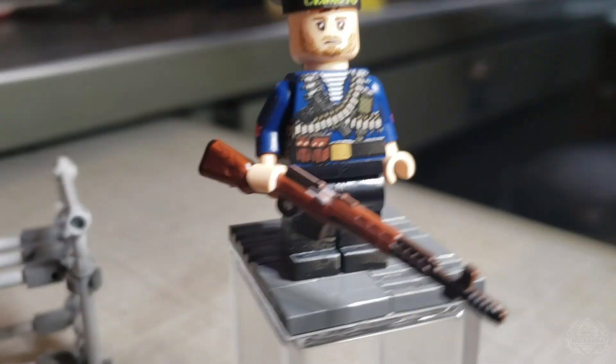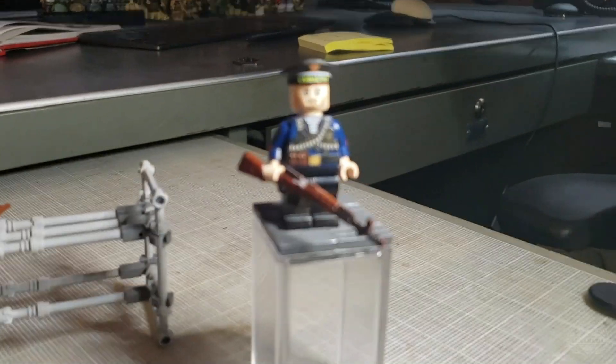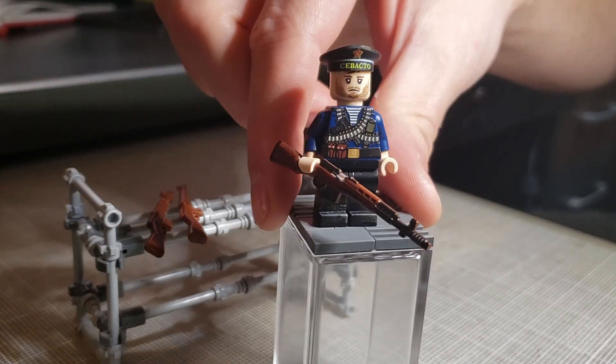Brick Maniacs, we once again have a new minifig of the month, along with a new Perfect Caliber, and that means it is time to sit down with the designer and do a little designer studio episode. We're going to do that impromptu style here at Landon's desk. Landon, what are we looking at here?